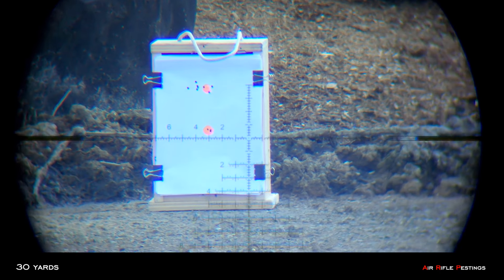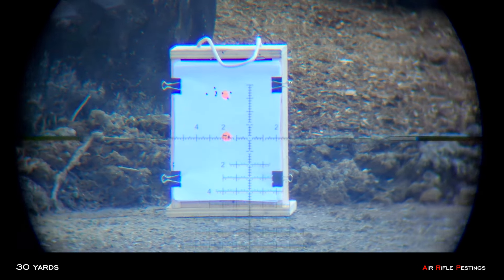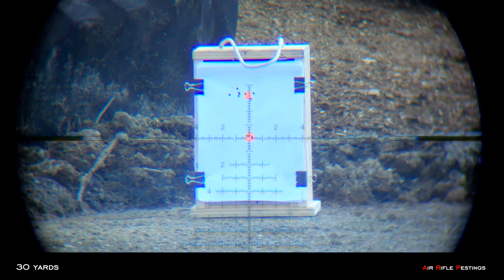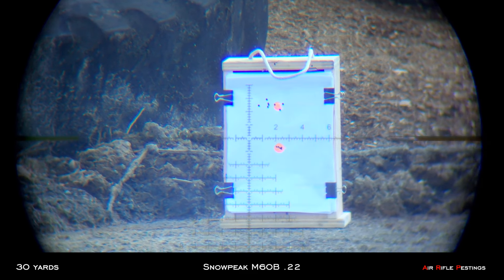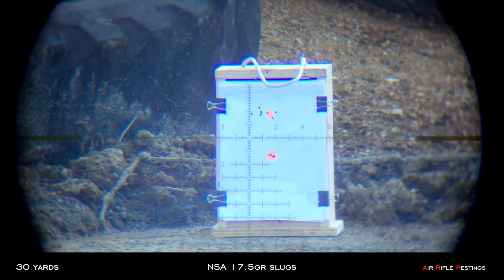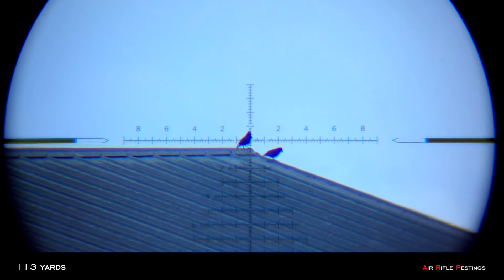Three, four, five. So that's the M60B shooting the NSA 17.5 grain slugs at 30 yards. 113 yards.